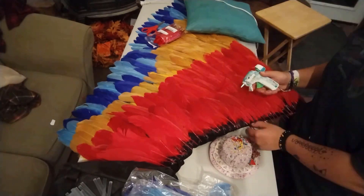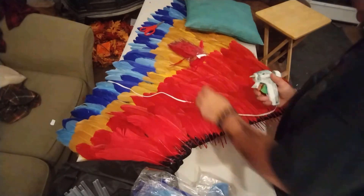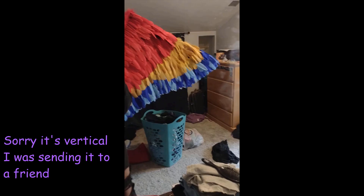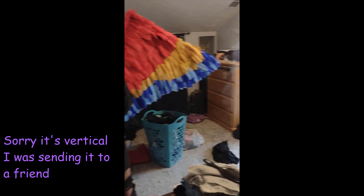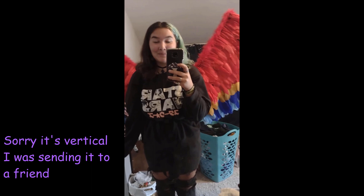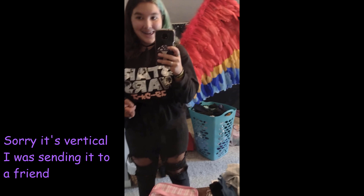To glue the feathers on, all I used was a standard low-temp glue gun and about 30 glue sticks — it was a lot of glue. Once I was done gluing the small feathers on, I trimmed the shorter feathers so that I could put a boa on top. This is so cool. Here are the wings when they're folded — I absolutely love these things.